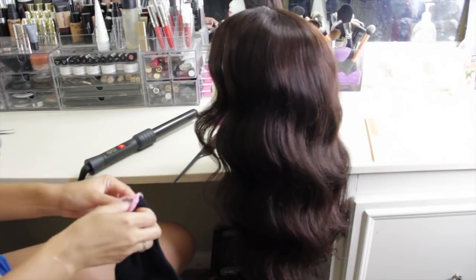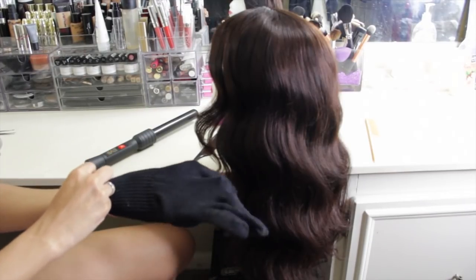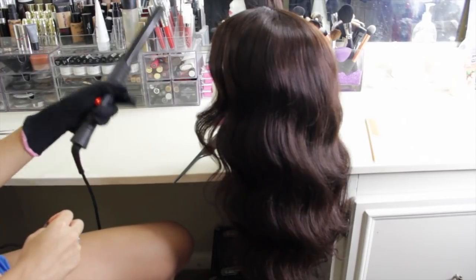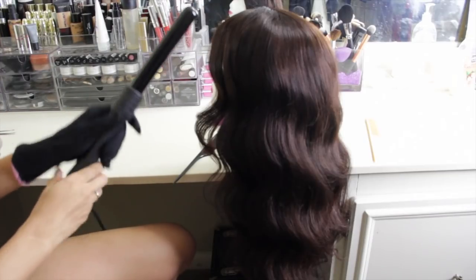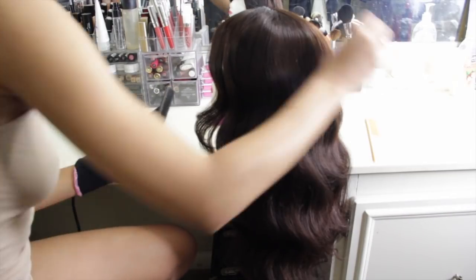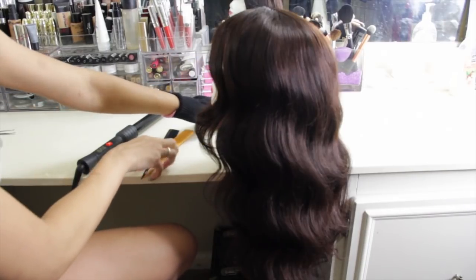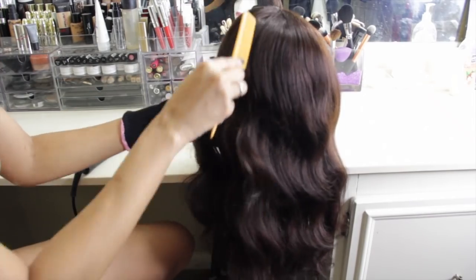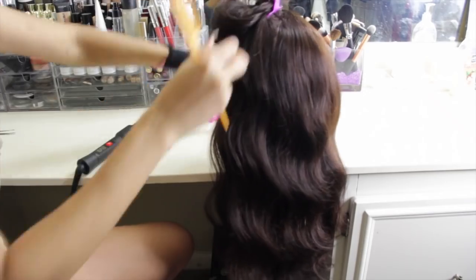So the first thing you're going to need is a glove because these curling wands can get super super hot. So go ahead and don your glove. The next thing I'll be using is my EV Beauty curling wand. This curling wand is about 1.5 inches in diameter and this is a ceramic tourmaline curling wand, and it gets really really hot and it curls your hair phenomenally.